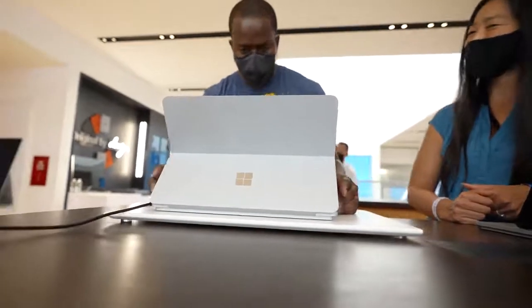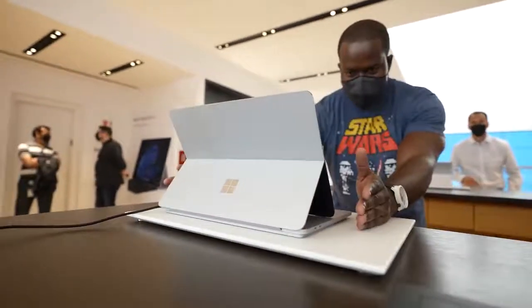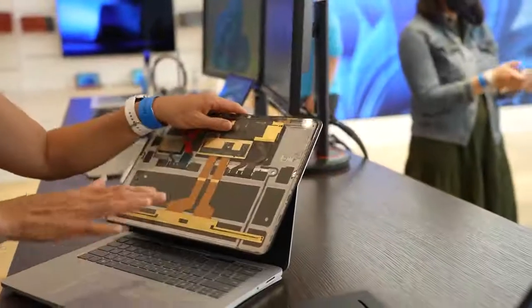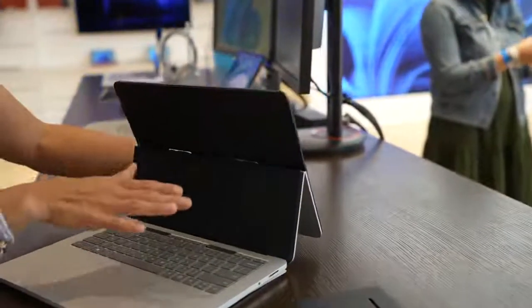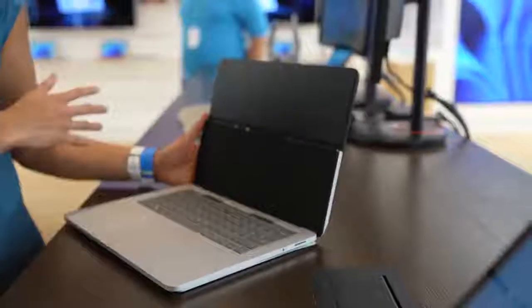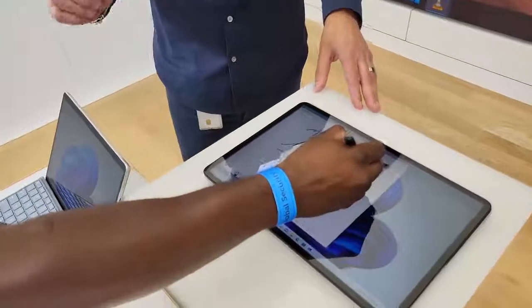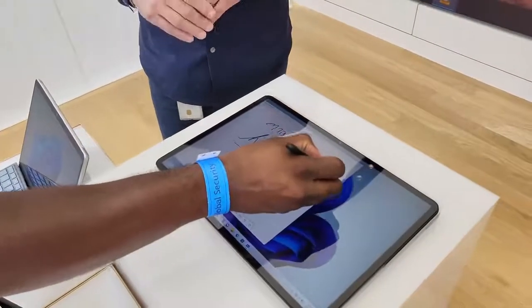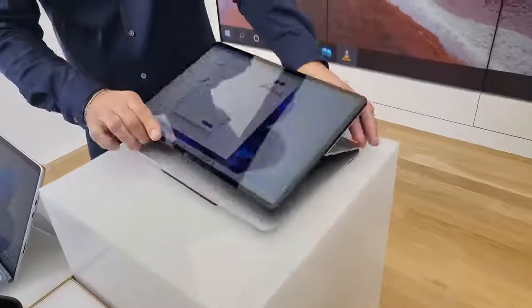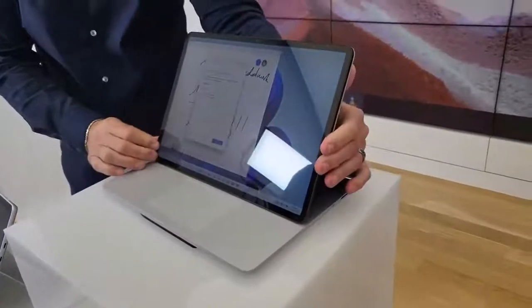The Surface Laptop Studio is unique and different. Microsoft has been doing awesome changes with the Surface line over the years, and this is a traditional-looking laptop that has a tilt display with a free-hanging hinge, which is absolutely amazing. It's a 14.4-inch display that feels like a 13-inch but looks like a 15 — a very unique form factor overall.